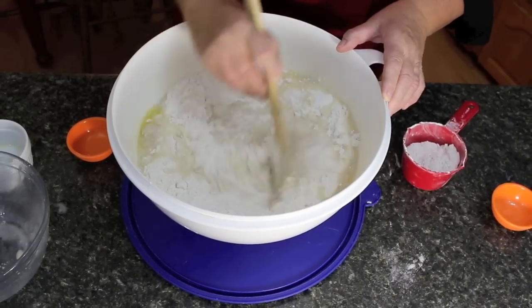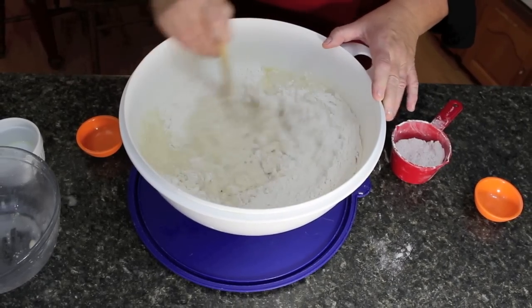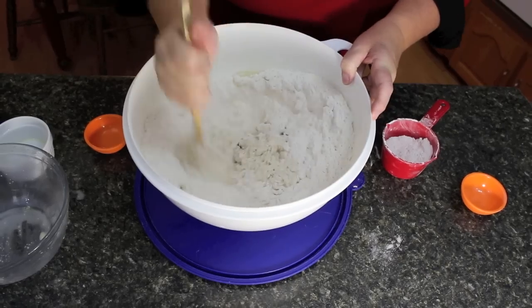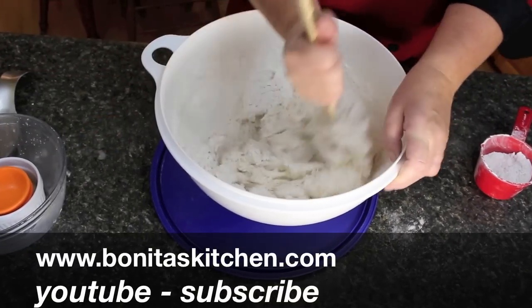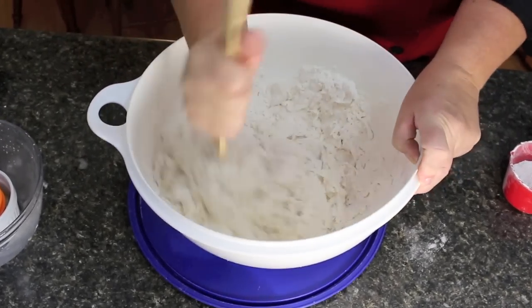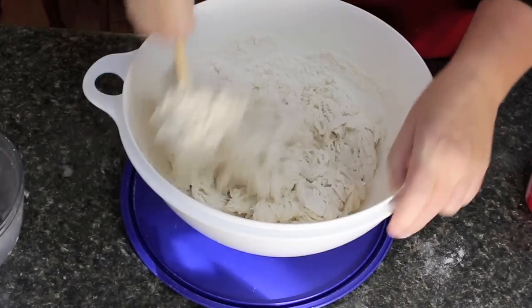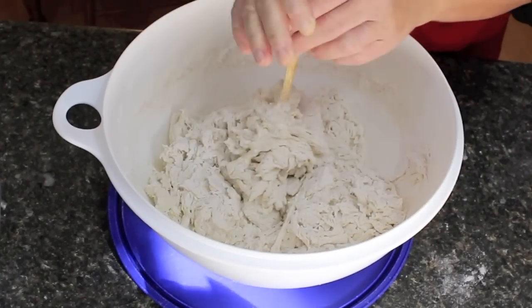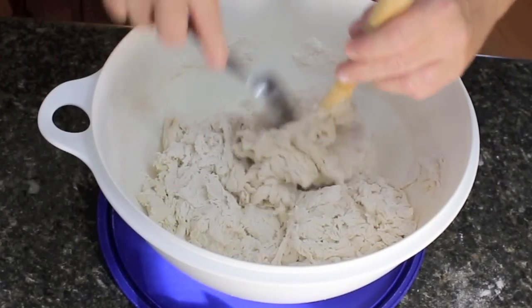With the salt you could use half a teaspoonful or go to a full teaspoonful — that's optional. Just mix it around. If you've got a KitchenAid with a dough hook, you could put this in there and use the hook to bring it all together. If not, use a nice wooden spoon to help move it around. Now I'm going to start working this through with my hand and show you what that looks like.